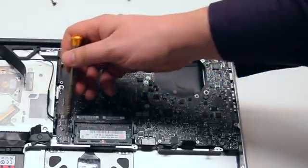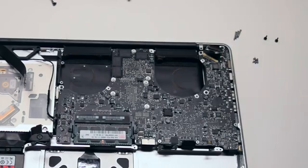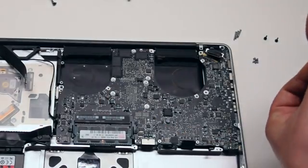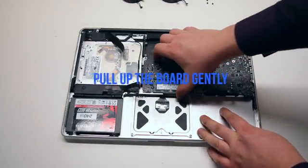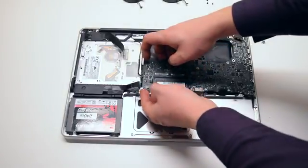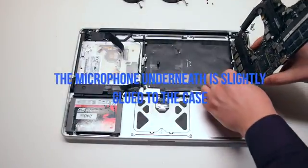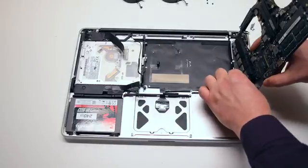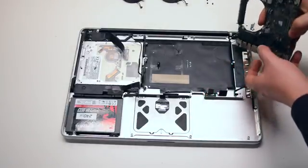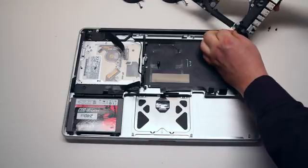Remove the seven T6 screws securing the logic board in place — they're all identical size. Pull up the board gently but be careful, there are two more connections. You might feel some resistance because the microphone is glued to the case — you can just pry it away from the case. You can now disconnect the DCN board. The logic board is now free.